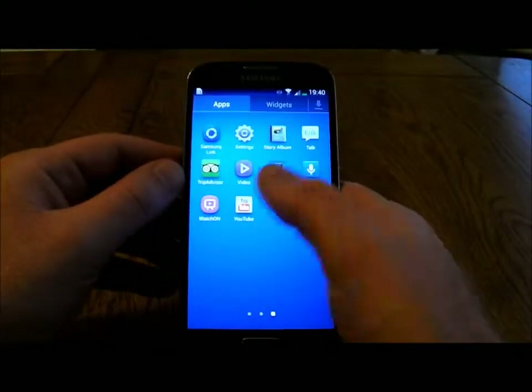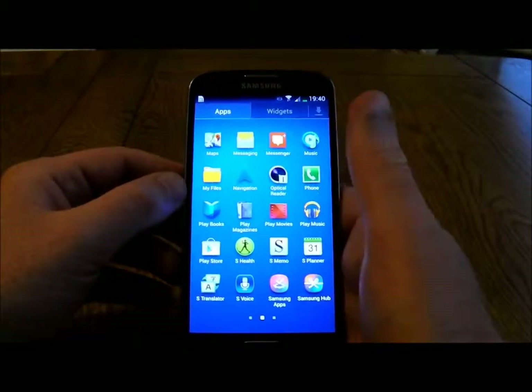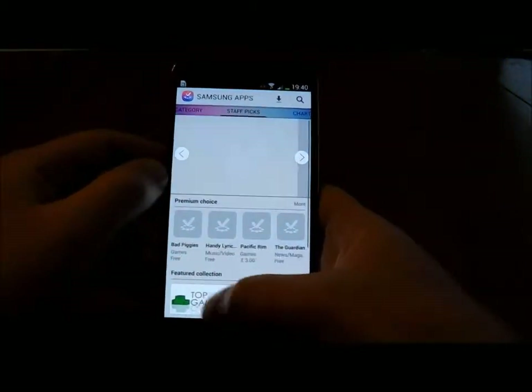It comes with a lot of stuff pre-installed — things like TripAdvisor, maps, and things like that. You also get a lot of Samsung stuff, whether you find it useful or not. You've got its own little app store.